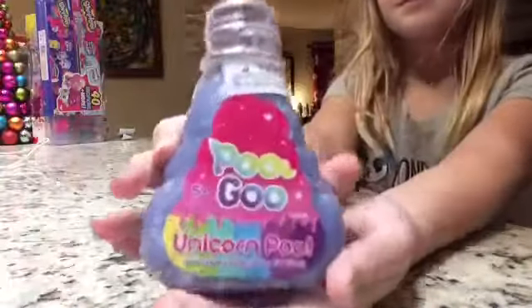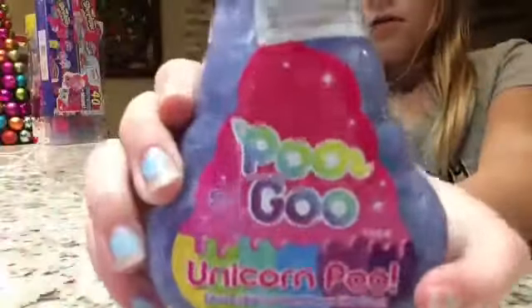Hey guys, it's Alice Bush and I've got this slime here called Poo Goo. You can get it at Target and I haven't opened it yet.